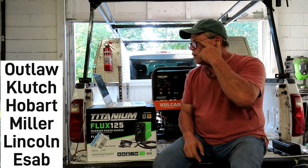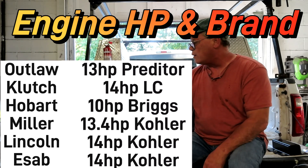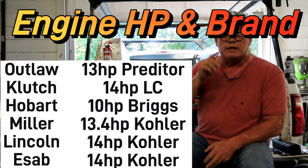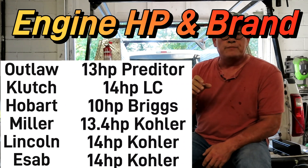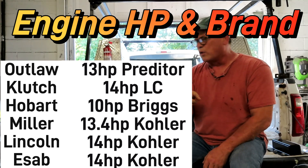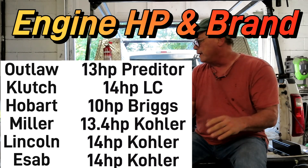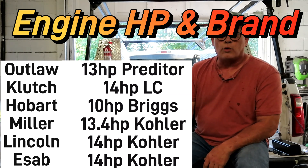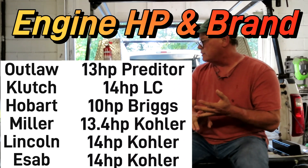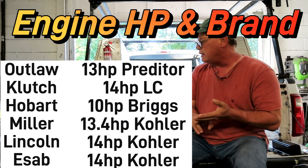Engine horsepower and brand — they're all pretty similar, either 13 or 14 horsepower. The Outlaw has a Predator engine. Northern Tools says 'LC' — I'm not sure what brand that is, and interestingly their main page says 14 horsepower but the manual says 9.2. The Hobart Champion has a 10 horsepower Briggs and Stratton. The Miller has a 13.4 horsepower Kohler. The Lincoln Outback has a 14 horsepower Kohler.